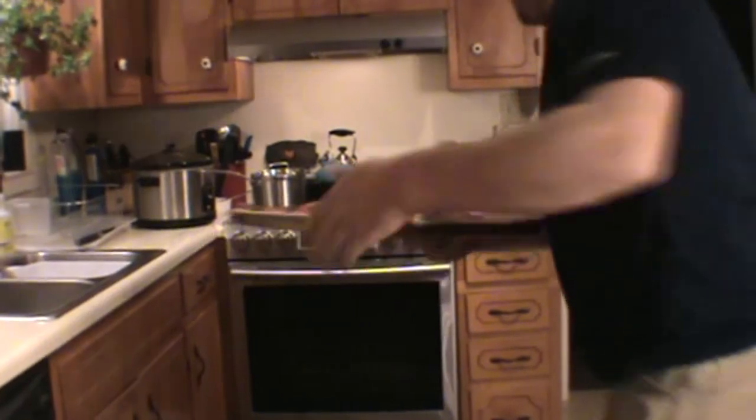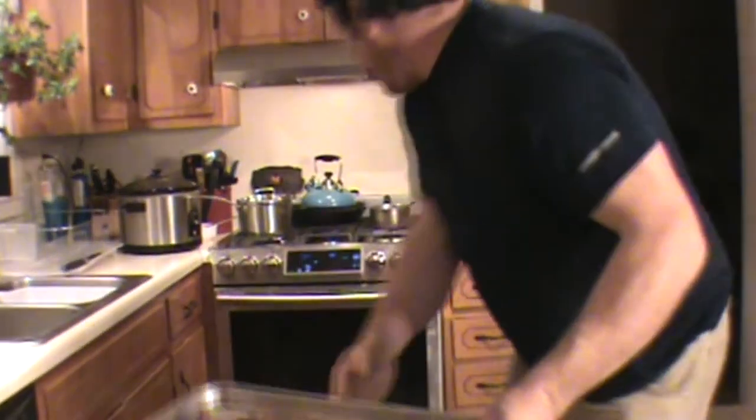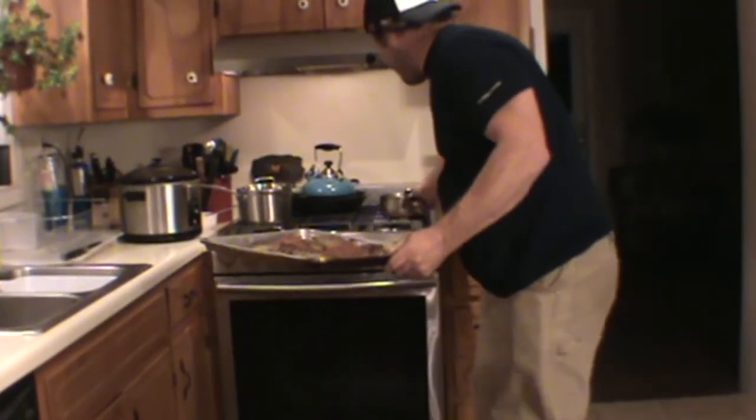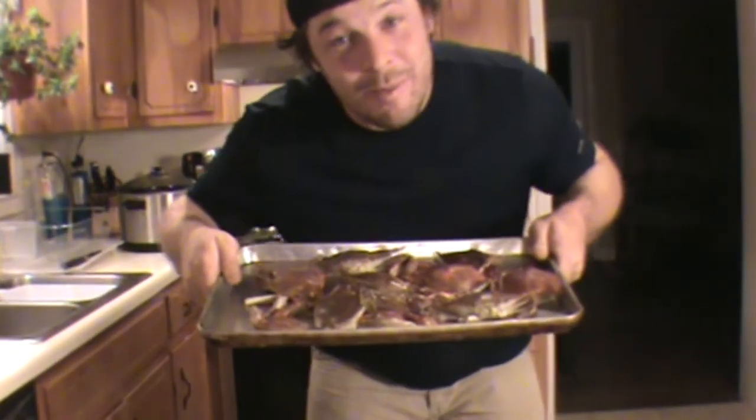I've got two trays of crabs here, the oven preheated to 350. I'm going to slide these suckers in here for about 20 to 25 minutes and they're going to be oh so good. Got a little pot of butter I'm going to melt, and once they're ready for picking I'll come back and show you exactly how beautiful the meat stays after two months in the freezer.